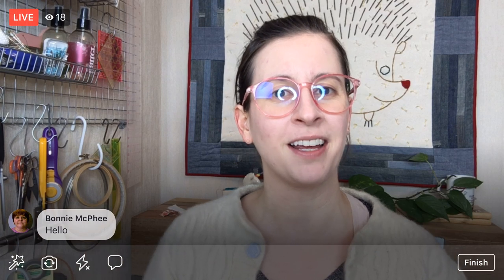Hey there, happy Monday! Thank you for joining me. My name is Alissa Thomas from Penguin and Fish, where we make lovely and quirky hand embroidery kits. I'm here every weeknight at 8:30 PM central time where we can relax and craft together for about an hour, working on projects from beginning to end so you can be part of the whole process.